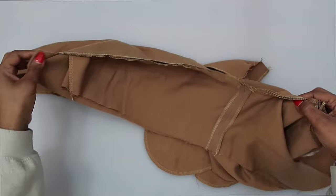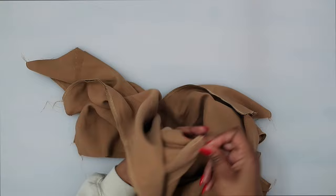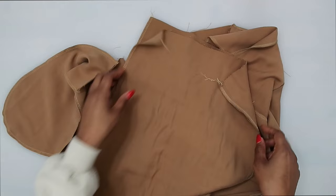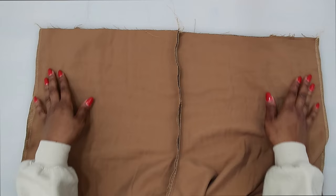Once the center seam is sewn, I went back and did another stitch at a quarter of an inch for reinforcing. Now turn the pants right side out and stitch the side seams together. Grab your pins, match up your notches, and stitch at a 5/8 of an inch seam allowance on your side seams. I've pressed my seams open along the sides.